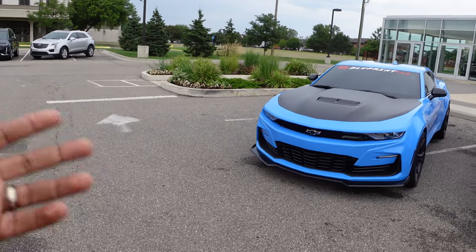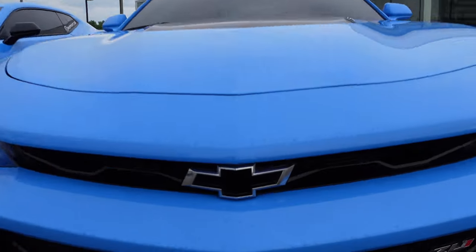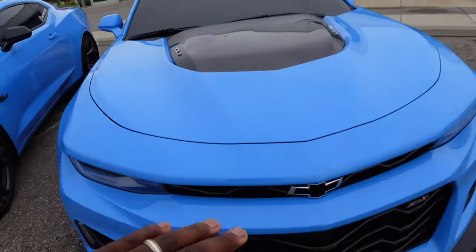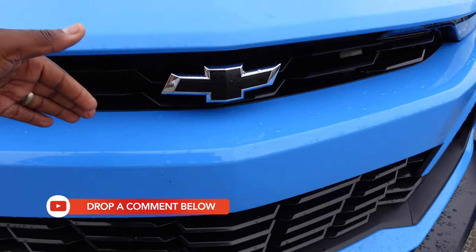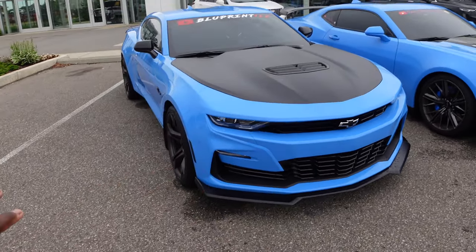Another difference between the ZL1 and the SS1LE is that the ZL1 comes with the flow tie in the front, so you're getting more air into the engine. I wish GM had done it for the 1LE as well — instead of it being black, they should have just put a flow tie there so it can get more air into the engine.